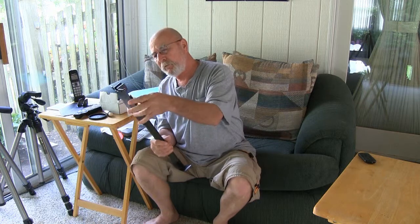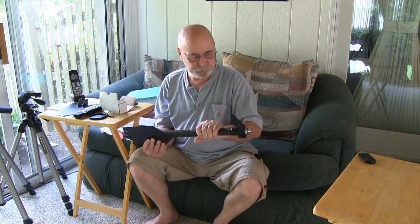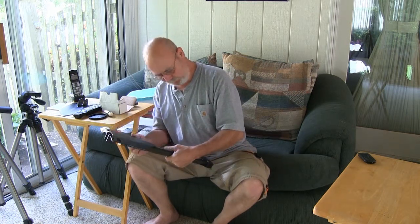That'll work. Acroval — handy tool, handy tool. Take it down to Louisiana and put it to the test. Alrighty, thank you.